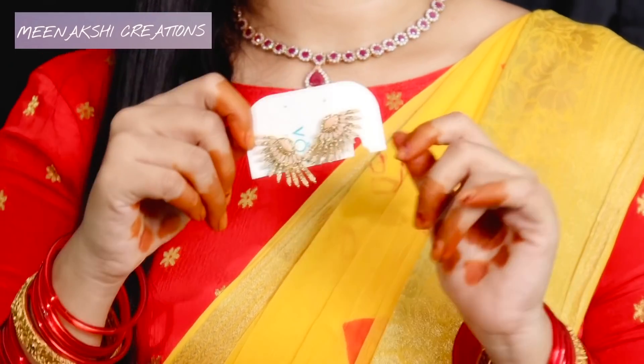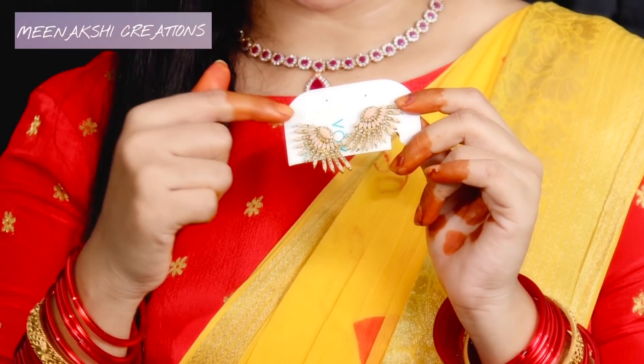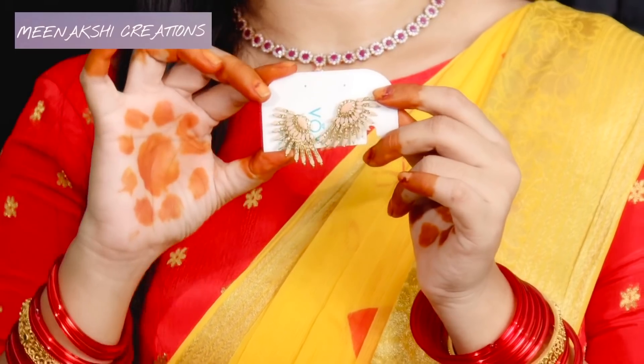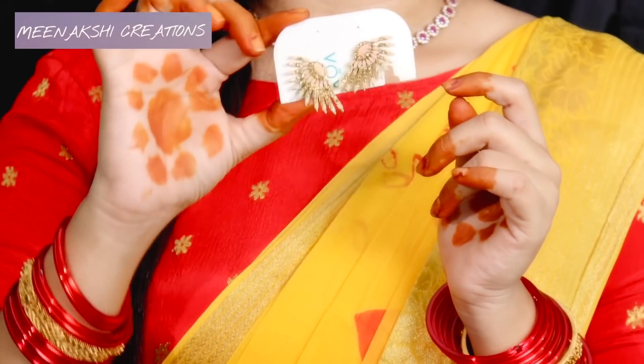Next one — I have this one for just 20 rupees. This one is with pink color. I have to say it is a very cute color, so I will show it to you in a little bit.